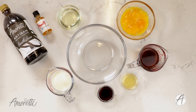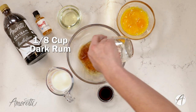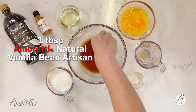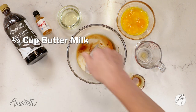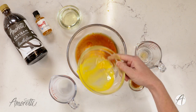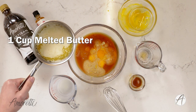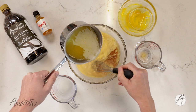Now that all of our dry ingredients are combined, let's mix together our wet ingredients. We have our rum, butterscotch extract, vanilla bean artisan, buttermilk, egg yolks — these are room temperature — vegetable oil, and lastly our melted butter. I'm going to pour the butter in while whisking at the same time because we don't want to cook our egg yolks with the hot butter.